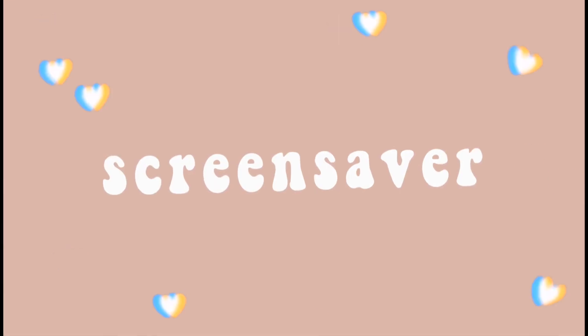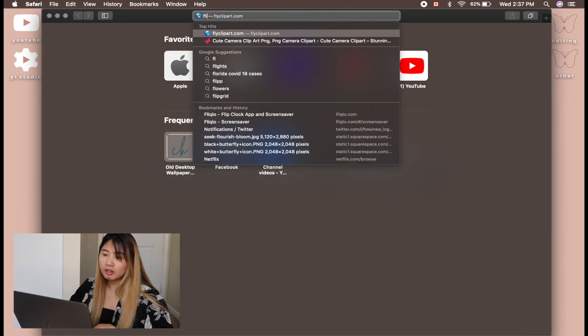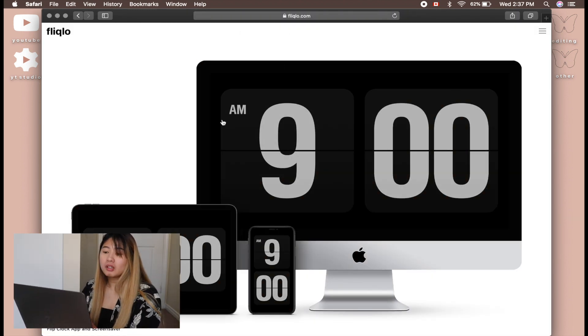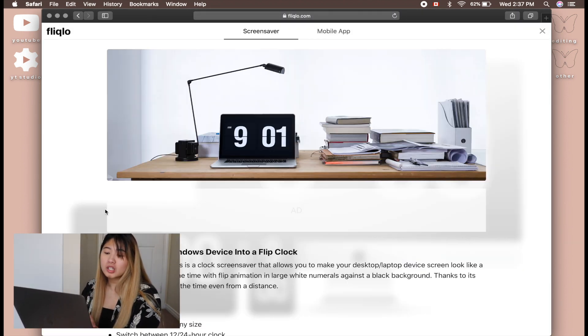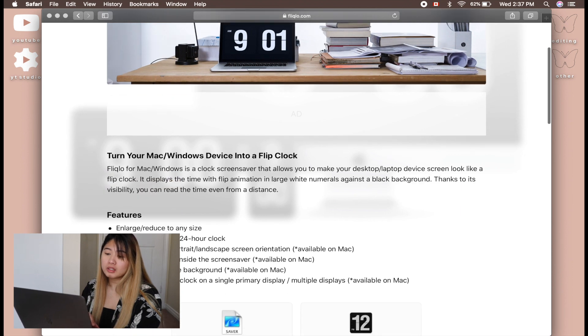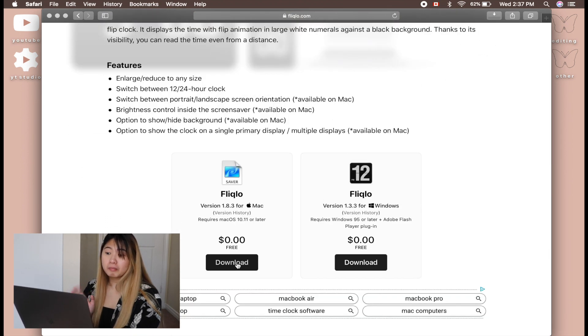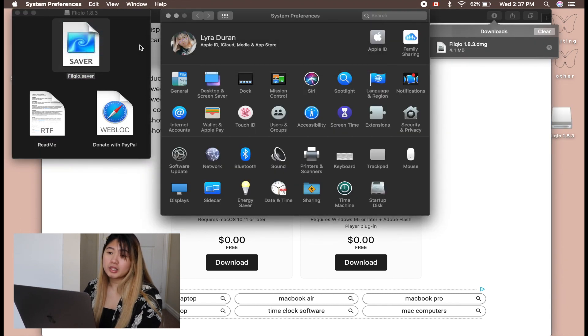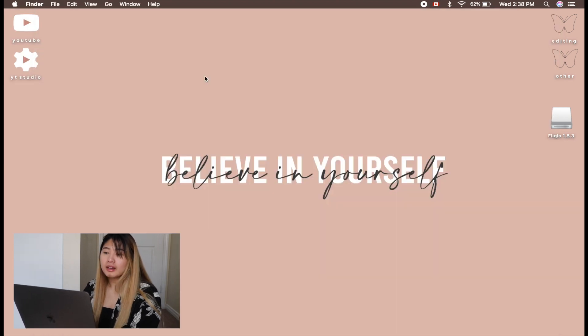Next is the Clock Screensaver. For that, we're going to go to Fliqlo — Fliqlo.com. I'm going to link this in the description box so you guys can download it. It's free and you can use it for Mac and for Windows, actually. Now that it's downloaded, you just open it up. I'm not going to install it anywhere because I have it, but you guys know what to do. And that is when you get this one — see? It's really easy, it's cute, and it's so sleek looking and professional looking.